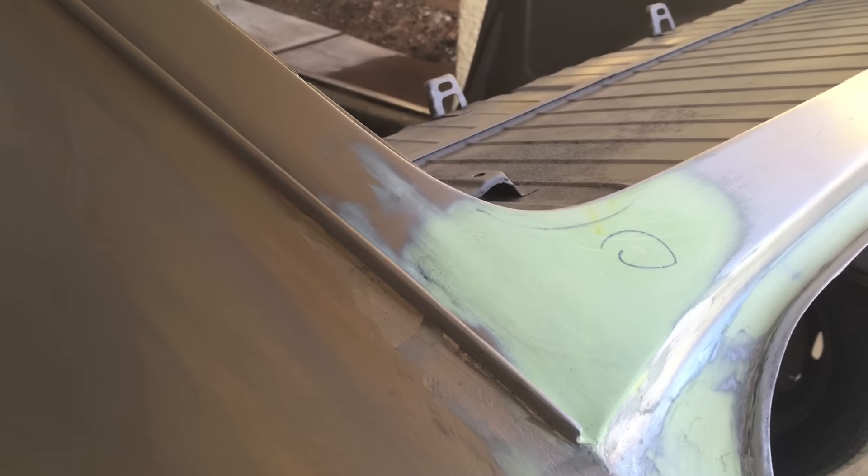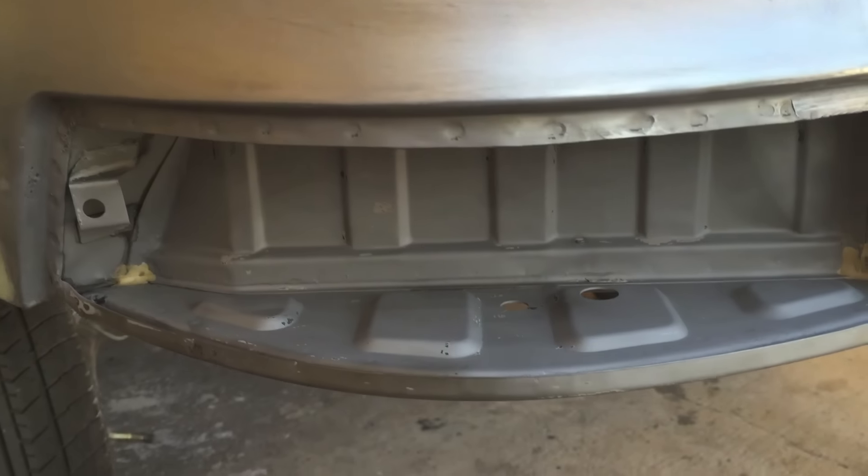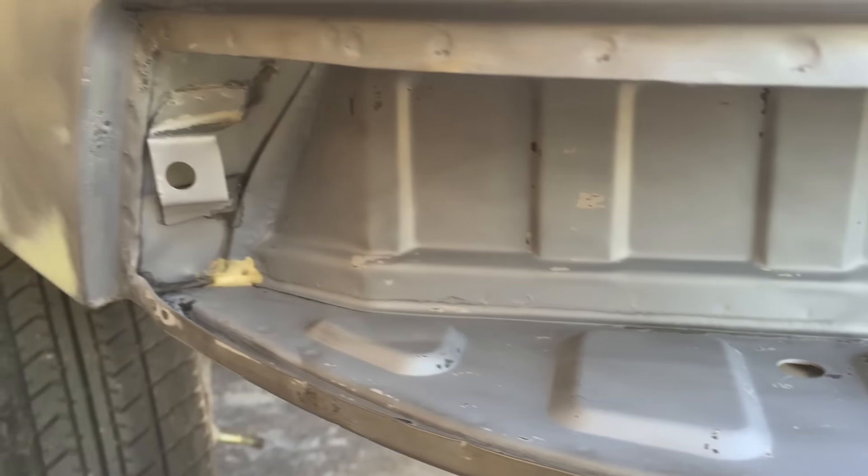There's a spot where we had to take some rust out, put a patch in it, and re-body worked it. And then we got in there with light pockets — got those nice and clean.